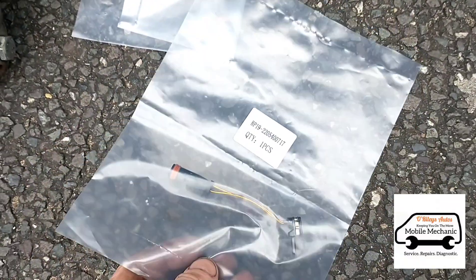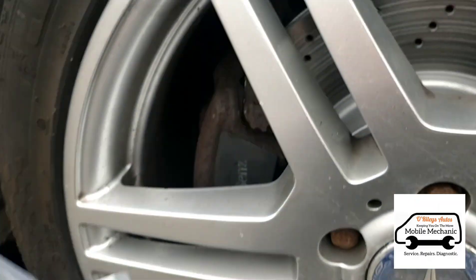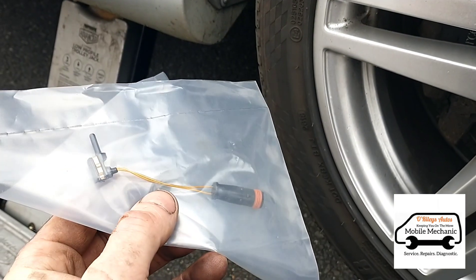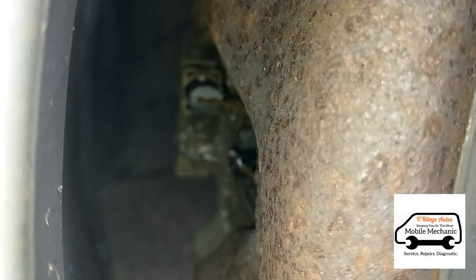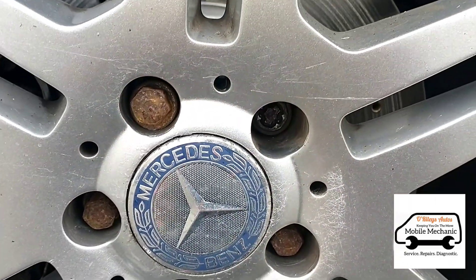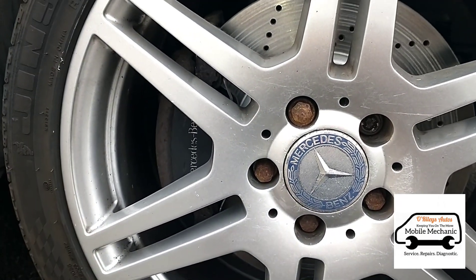The customer has given us brake wear sensors and asked us to fit them while we're here. He's had new brakes fitted but no new sensors were installed. Luckily there's enough gap to get a hand in without taking the wheels off - that's pushed in, that's pushed in, done. I would normally just take the wheel off but it's got a locking wheel nut that's been over-tightened and won't open, so we managed by hand.